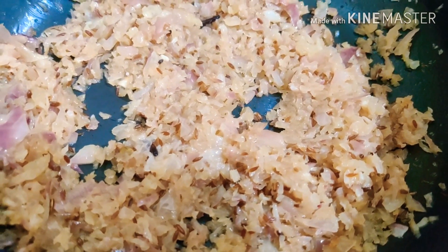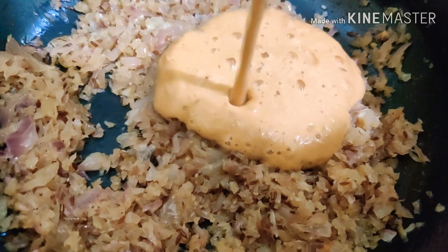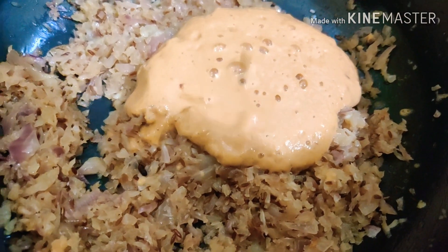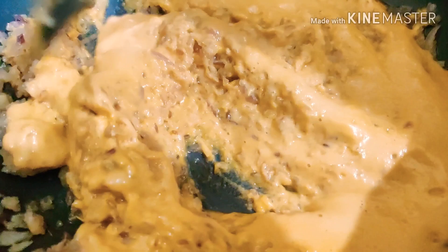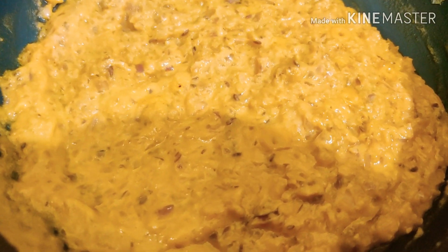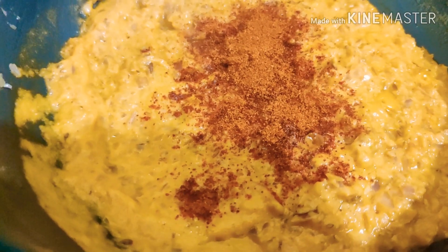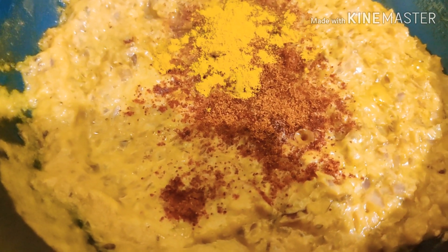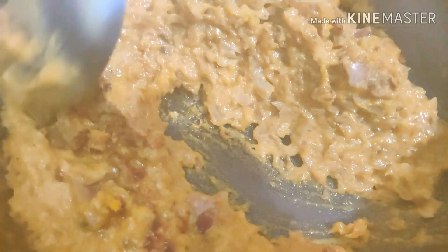After four minutes, once the onions have become soft, you can now add the blended paste into it and mix really well with the onions. After mixing it well you can then add two teaspoons of red chilli powder, one teaspoon of turmeric powder, and one and a half teaspoon of coriander powder. You can then mix this really well.